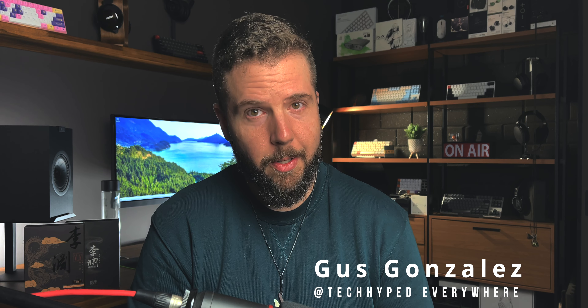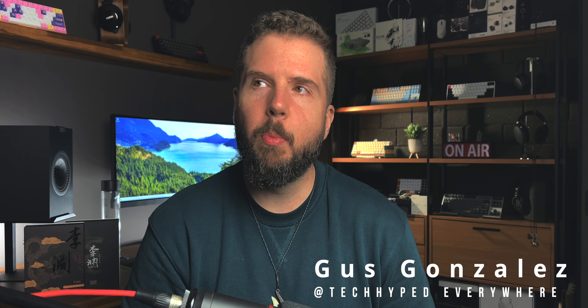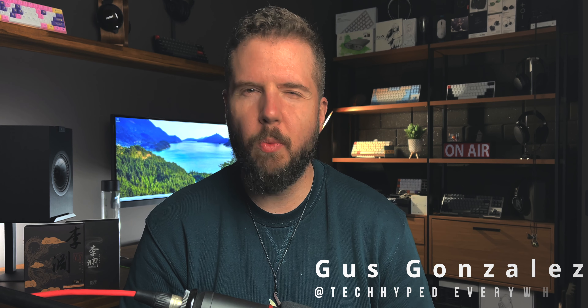Well, hello there. Been a while. Hey, what's going on, everybody? Gus here. Yes, my voice is weird. This is why I have been out of the game for a while. I've been completely knocked out of the park for, like, two months now.